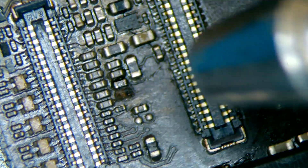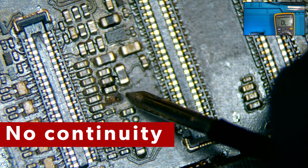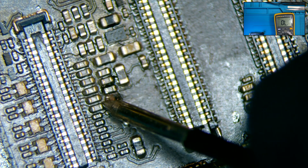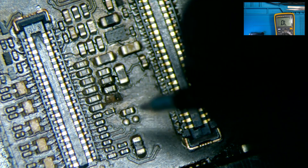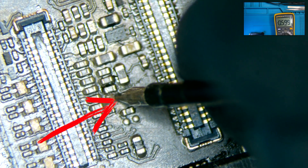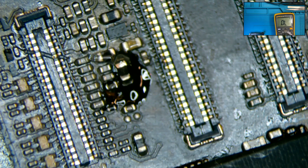Now we test the second filter by checking for continuity on both sides. Since we are not getting continuity, the filter is damaged and it needs to be replaced. We check the line that we exposed with the multimeter on diode mode and we see that it is active, giving us a reading of 0.472.